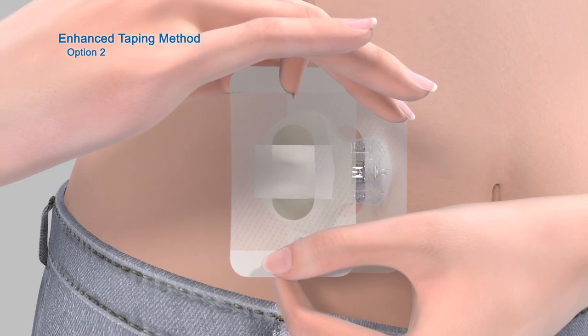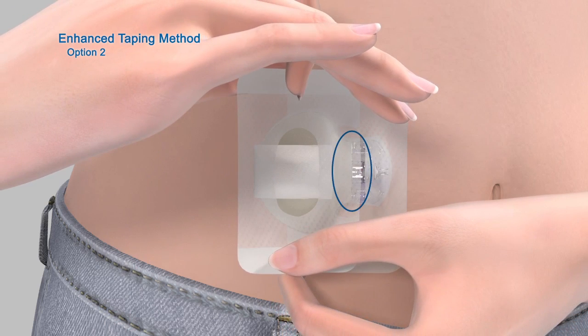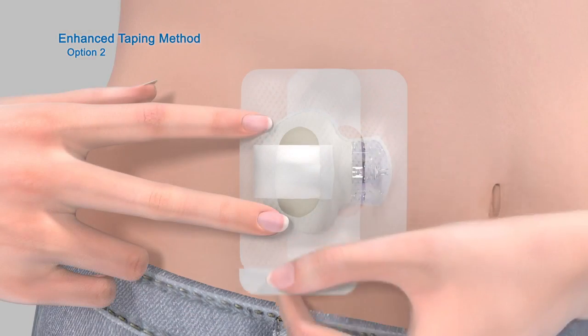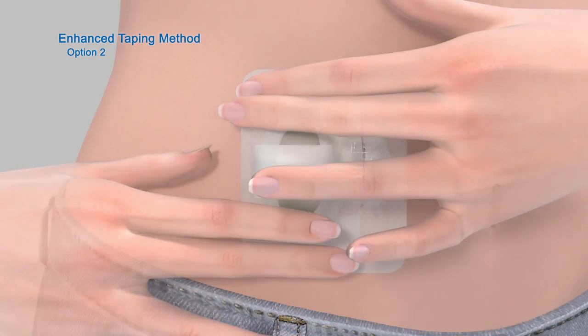Apply one side of the overtape so that it covers the connection between the sensor and transmitter, and apply the other side of the tape so it covers both the back of the transmitter and your skin. Smooth down the tape on your skin and transmitter to reduce air pockets. Now remove the paper backing marked number 2 and press the remaining overtape against your skin.